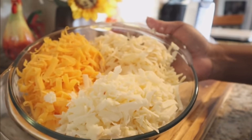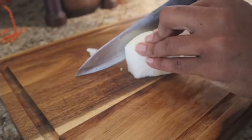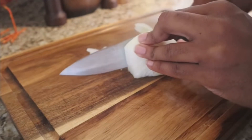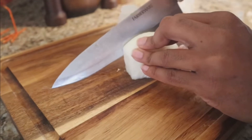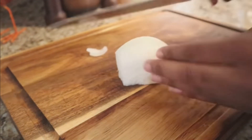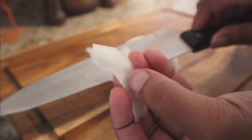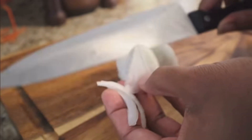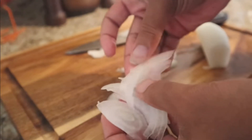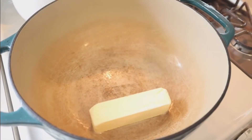Now let's talk about onions. I'm only going to use half of a sweet Vidalia onion, and I'm cutting it the long way — against the grain of the onion — because you want them nice and thin. You do not want big chunks or diced onions; you want them very, very thin. I'm only using a half for this entire recipe. Once that's prepped, set it to the side.